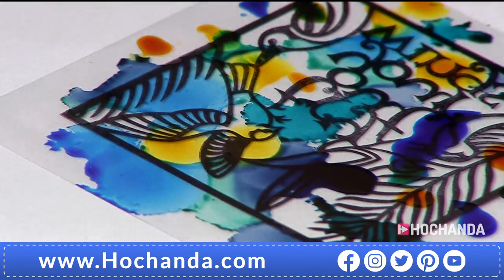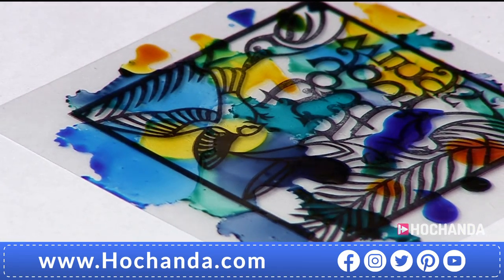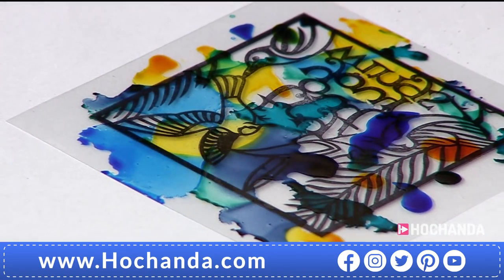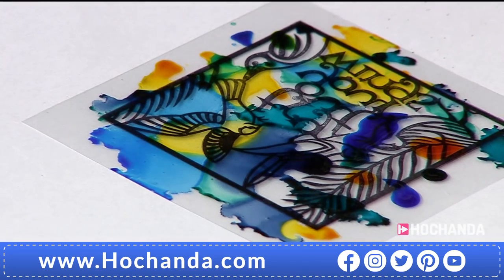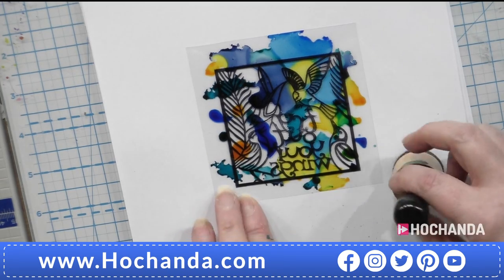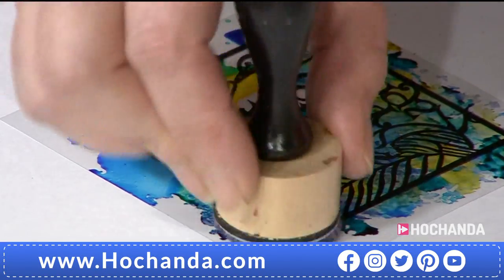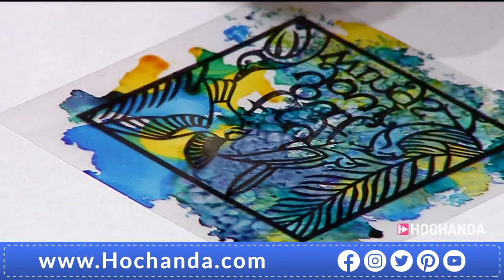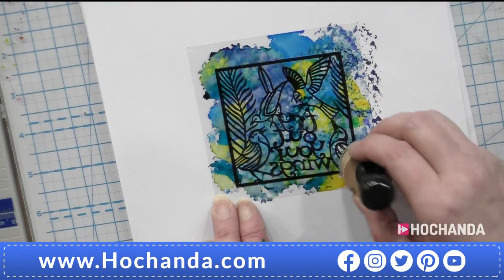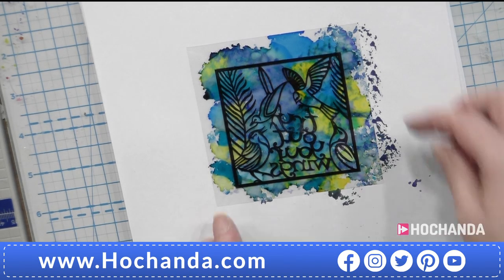I'm going to add just one little drop of the alcohol blending solution — I don't want too much because I don't want to soak this. I'm just going to pounce that up and down. If I put too much of the alcohol solution on, I'll bleach this out a little bit — not what I want to achieve. There we go — nice, plenty of colour on there. I'm going to move on to a clean piece and let this take a minute to dry.